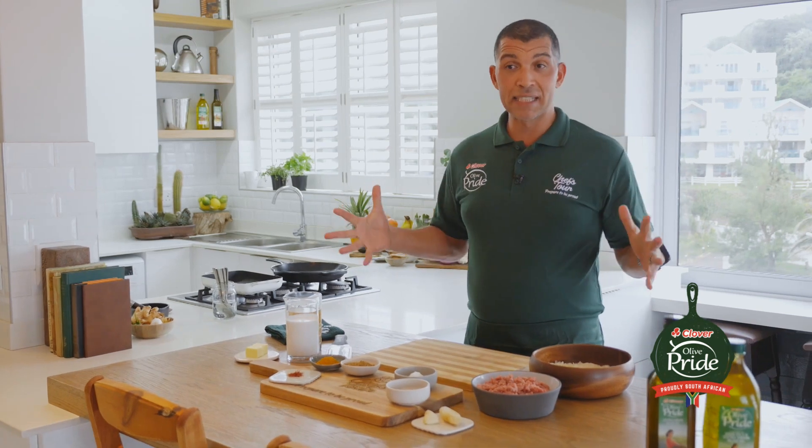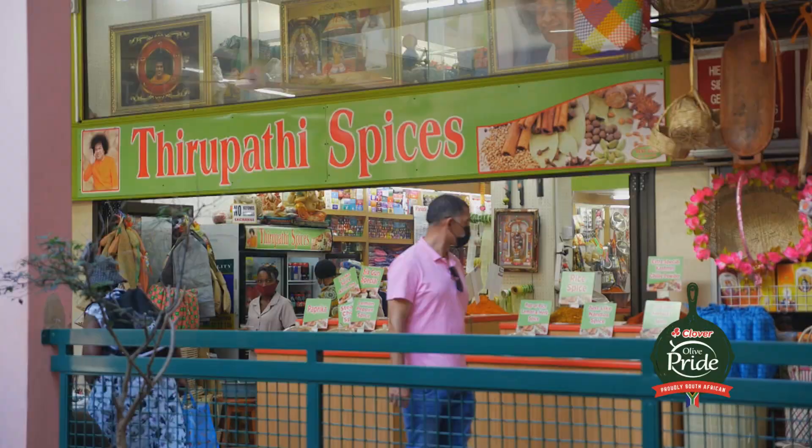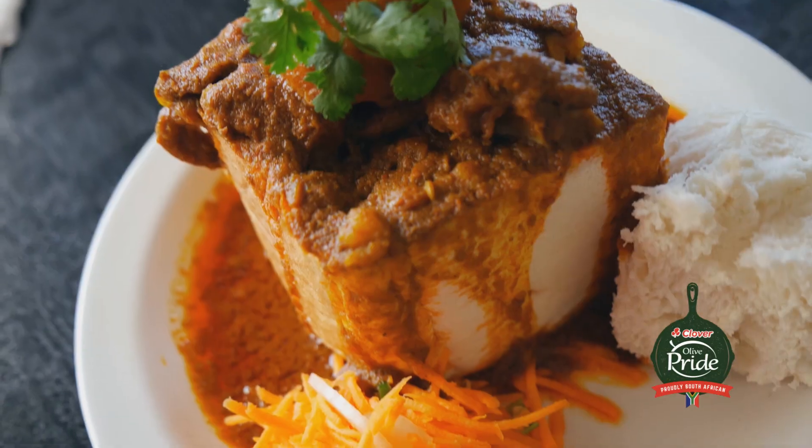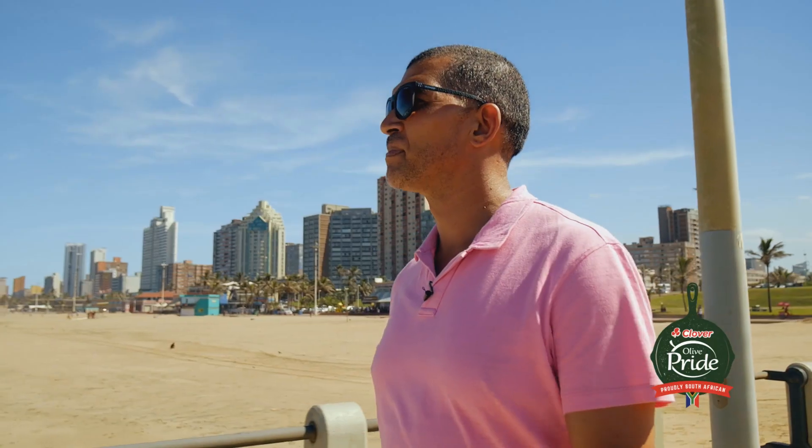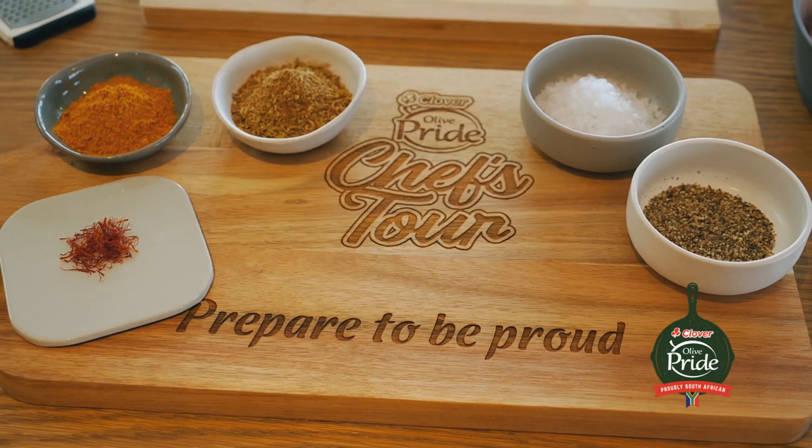Whenever I'm in Durban, I love trying out some of the local specialties. I love spicy food, so I love trying out all these different types of curries, but it also inspires me to cook something of my own. After visiting the spice market and collecting these lovely spices, I was inspired to make my version of an Indian classic.